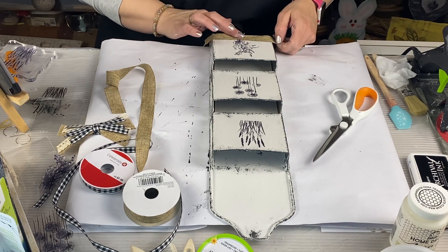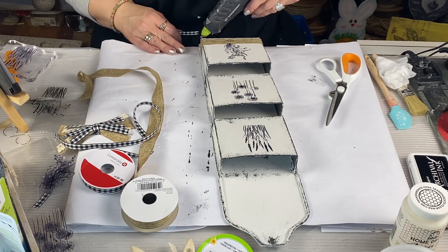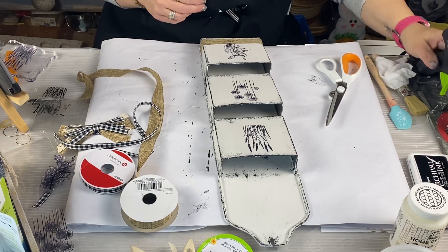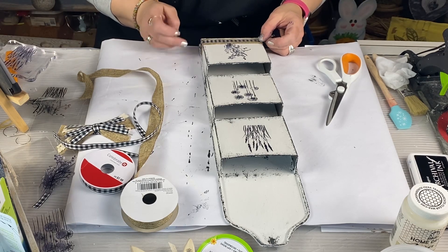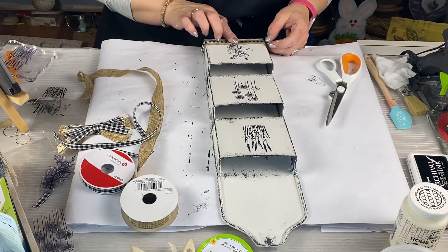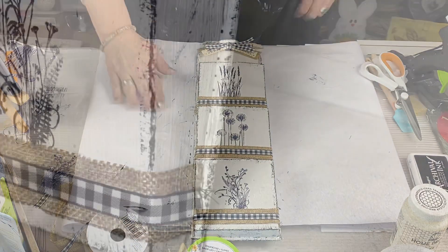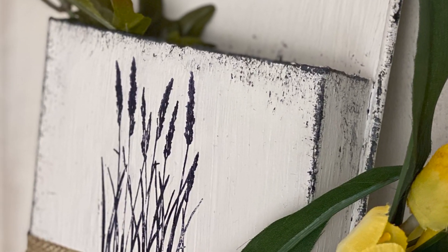If you're liking this video, please give it a thumbs up, and if you want to follow me on my journey, please subscribe. Here's how the mailbox turned out — I absolutely love this, it's one of my favorites. I hope you give it a shot and try out those stamps. You can use any greenery you like.